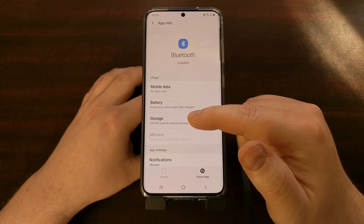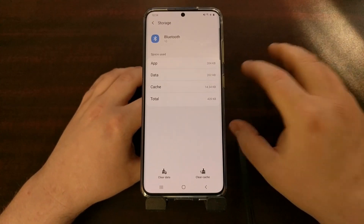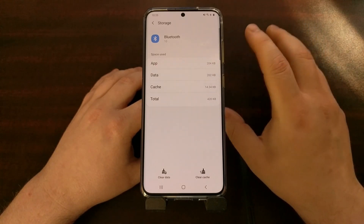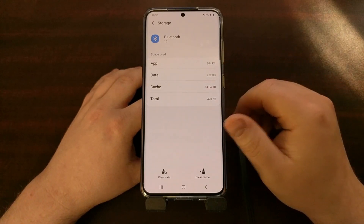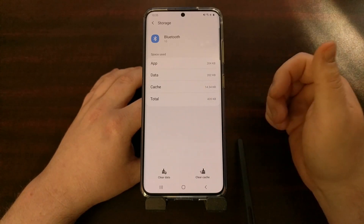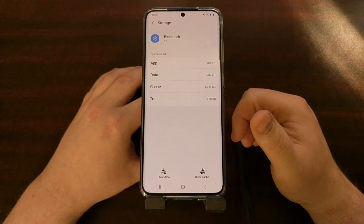Once we tap on the Bluetooth app, we can go ahead and tap on the Storage option. Now, doing this is going to reset your device when it comes to Bluetooth connected devices. You're going to keep your photos, videos, and all that, but every Bluetooth device you have paired will need to be re-paired after you do this.